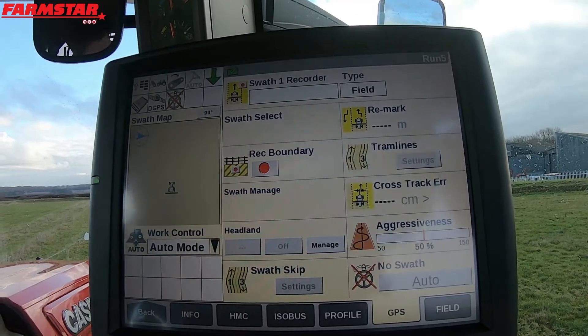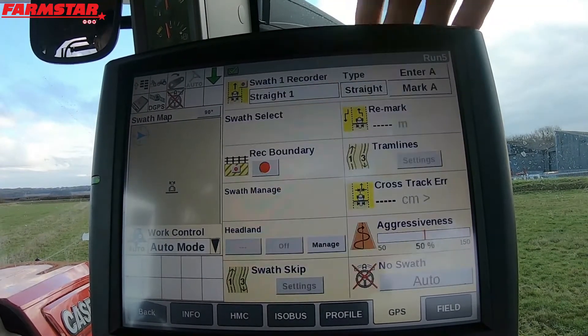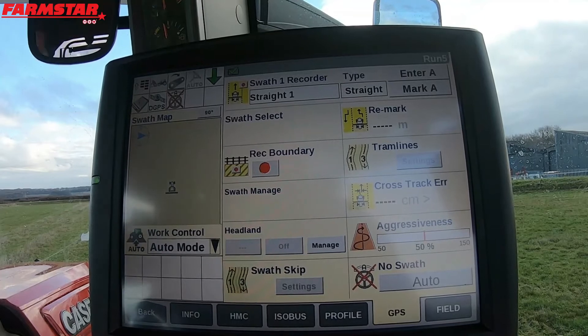So what I'll quickly do now is SWATH1 RECORDER. What this would normally say in here instead of FIELD, it will say STRAIGHT. So you will see something like that. A STRAIGHT is basically marking A and then marking B.